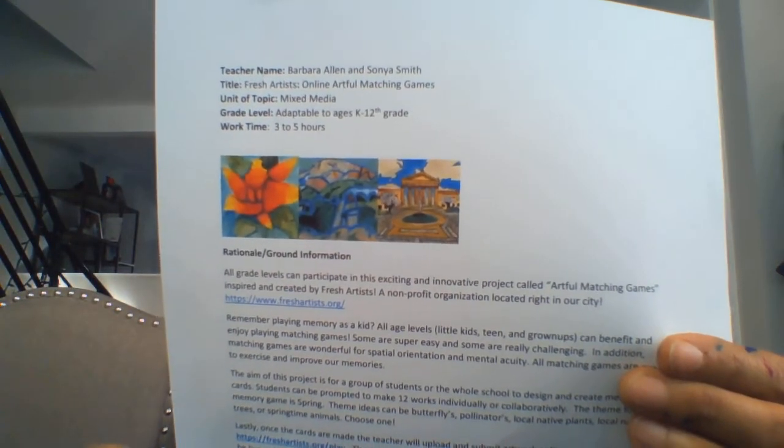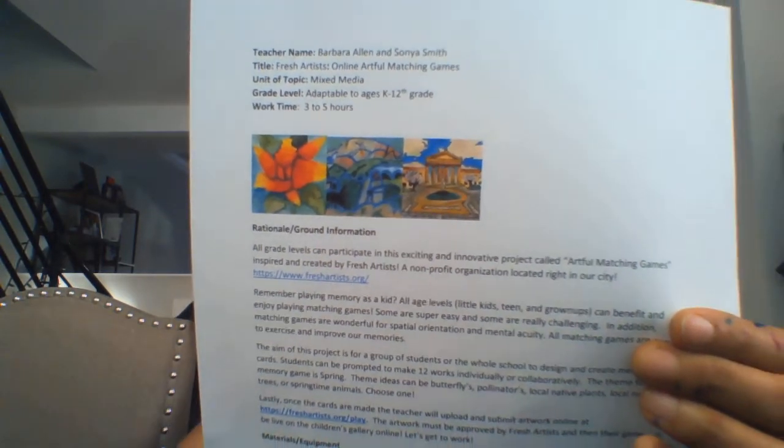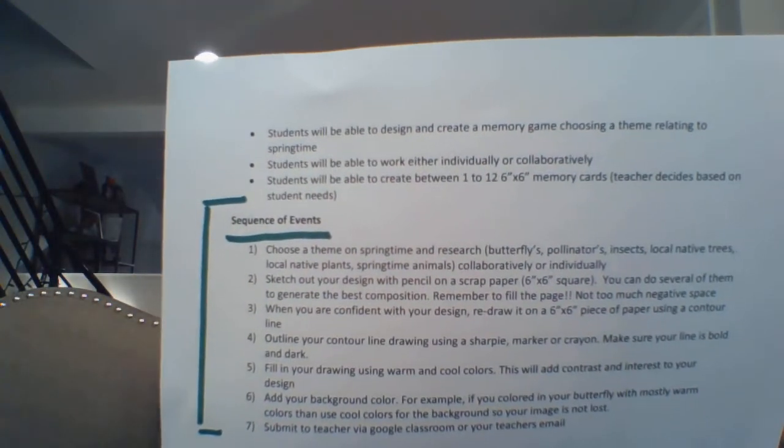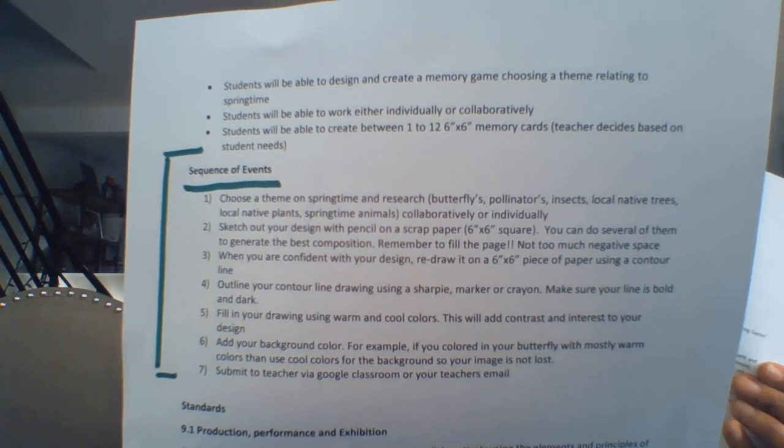If you have any questions, please email me. You can post any questions on Google Classroom. I am also posting my lesson plan on Google Classroom — it's called Fresh Artist Online Artful Matching Game. On the second page, there's a sequence of events that outlines the steps to creating this memory matching game.